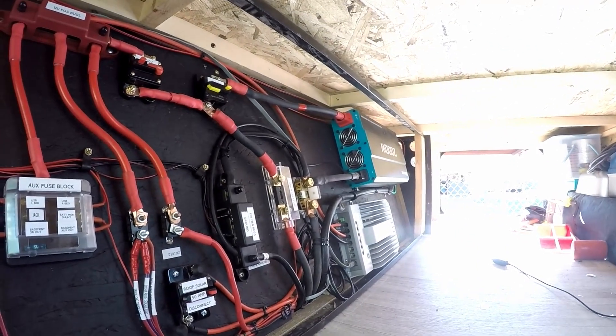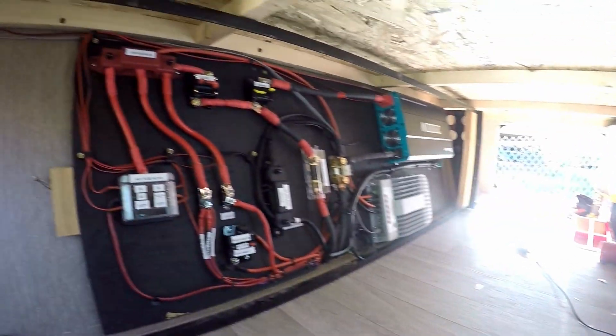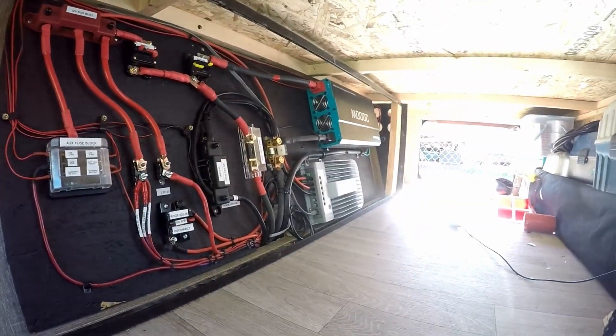Over the winter though, we really upgraded and added some oomph to our trailer. We went ahead and put a Renogy 2000-watt inverter in, and as you can see, the board that I laid all my wiring out on. Now with that, I need a little more from our solar.